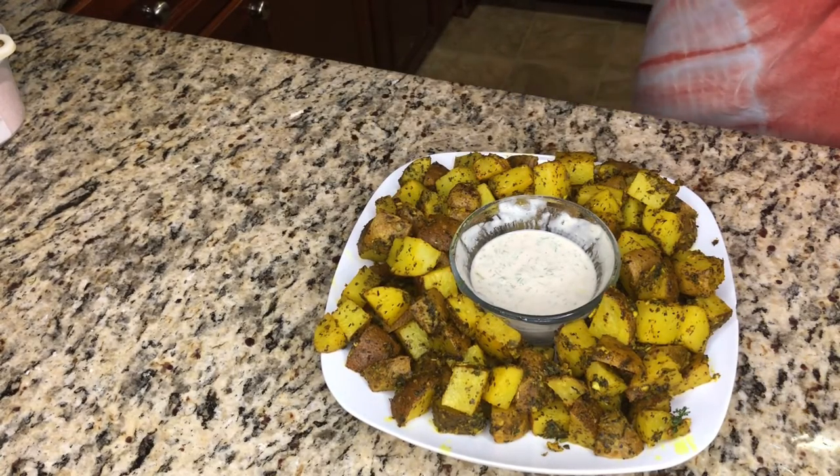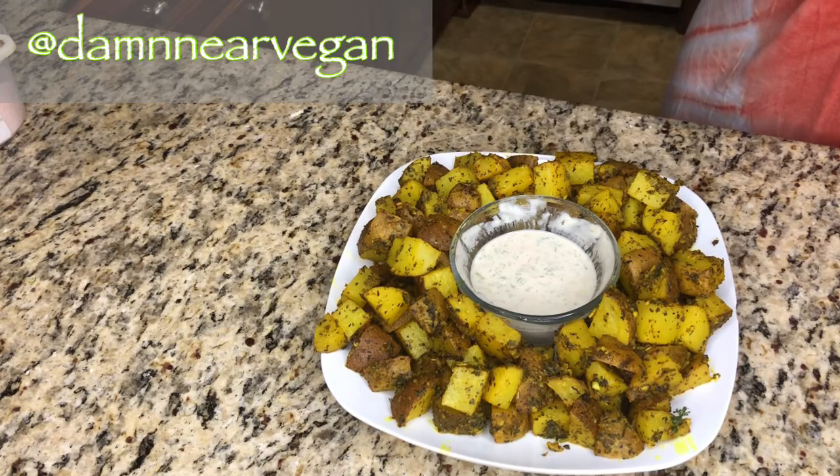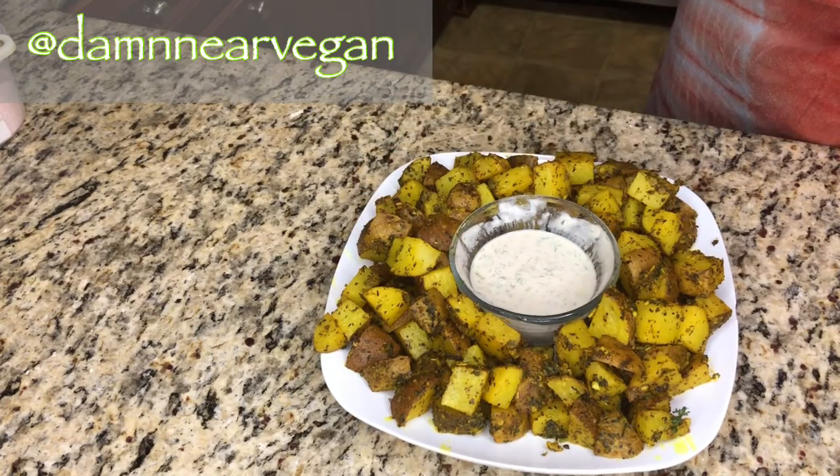I hope you all enjoyed this recipe. Please be sure to subscribe to my YouTube channel, like and follow on Facebook and Instagram. And remember, if it ain't made with love, I don't want it. I'll see you next time.